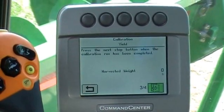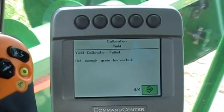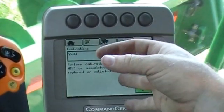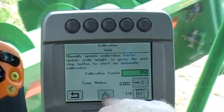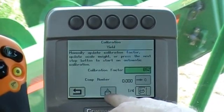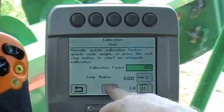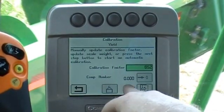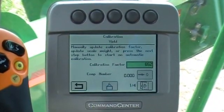When you hit the next step, it says not enough grain harvested. Once you harvest the amount of grain you're going to send to the elevator for weight, it will go back and then you'll send the truck to town, have it weighed, and when you come back and go into this step, you'll go down to this button, highlight it, and hit the check mark. It'll show the amount of grain you harvested and a spot to put in the weight of the grain you sent in on the truck. You'll enter that weight, hit the enter button, and it will change the calibration factor automatically. That's how we do a yield calibration.